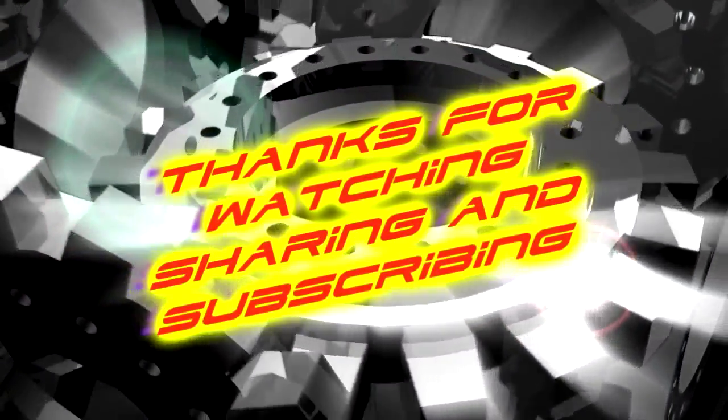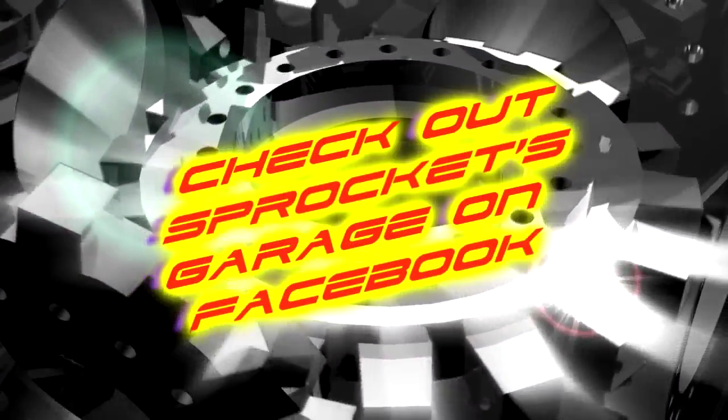In the meantime, I'd like to thank you once again for tuning into Sprockets Garage on YouTube. Until next time, take care of yourself. I'll see you next time. Bye.